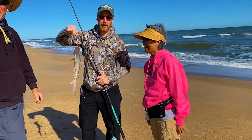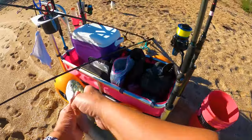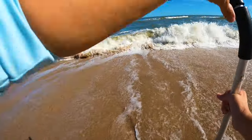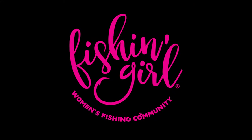Today I'm going to show you how to fish in dirty water in the surf. We are back here at Thune Beach and I've got a charter in just less than an hour. Let's see what we can catch in this dirty water today.